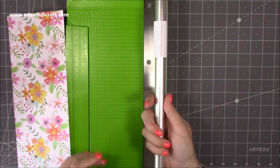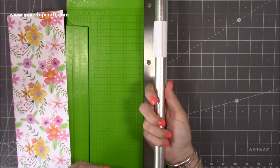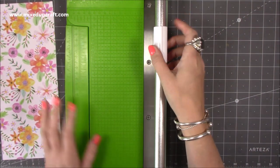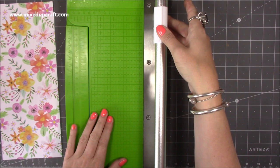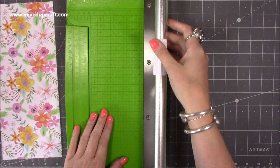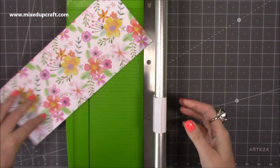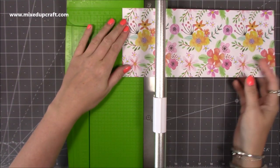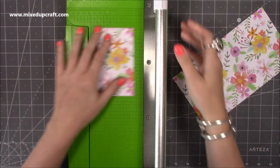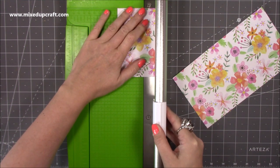I think some people could be using it slightly wrong because this arm moves ever so slightly — it's almost like a lock. If it's loose, it will wobble and won't run straight. But if you just twist it and it locks in, it stays completely straight. I've certainly not seen the problem of it not cutting straight. You just get a really nice cut, and I can cut very thin strips.